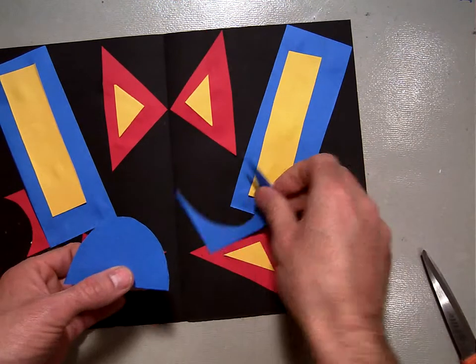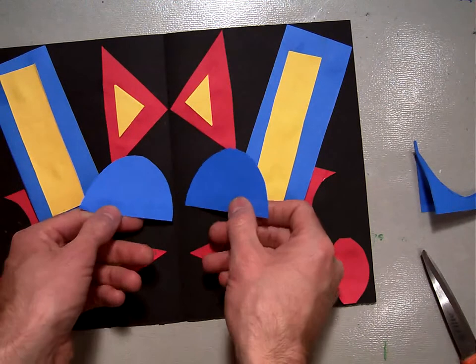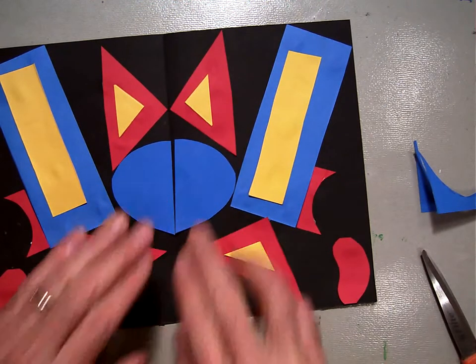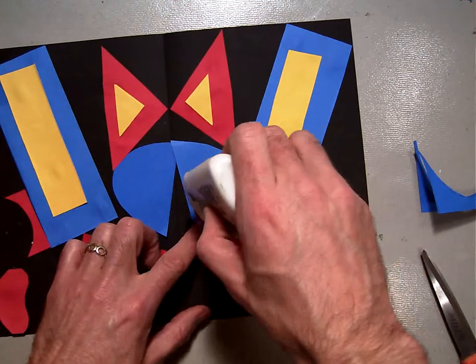Now I've got an oval, and I can take this oval and put it out somewhere. Is it going to be too big? Just about right — perfect, right there. So I'm going to take this and glue it down.